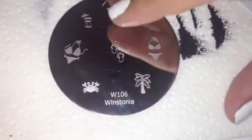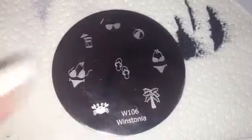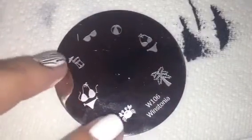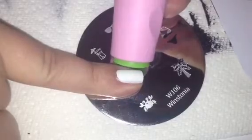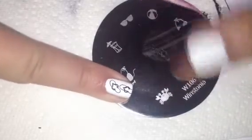The next plate is Wistonia Plate 106. I wanted to try one of the smaller images, so let's try these little flip-flops and see how this does. I'm going to pick it up with the small end of my stamper — there they are. One kind of came off the nail, but you can see they look really nice. Super cute. This plate is really cute for summer.